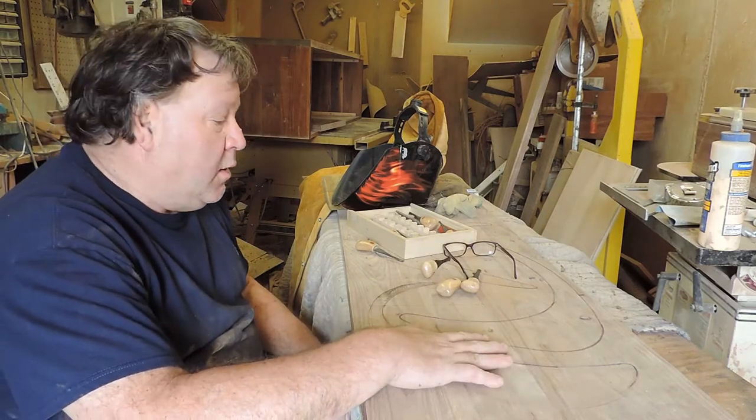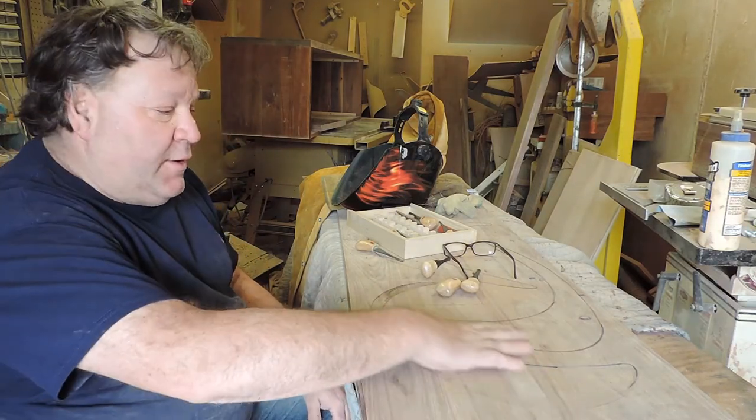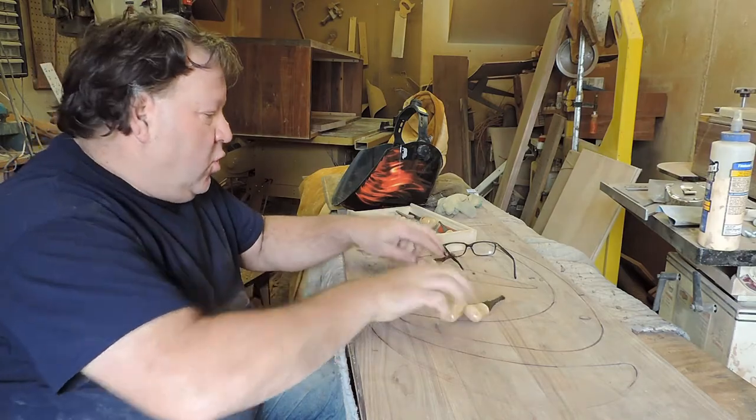Today we're carving the shapes of the credenza, and that's why we'll be using the carving tools.